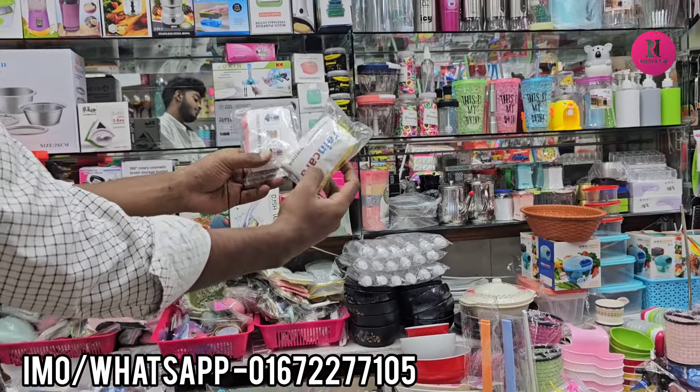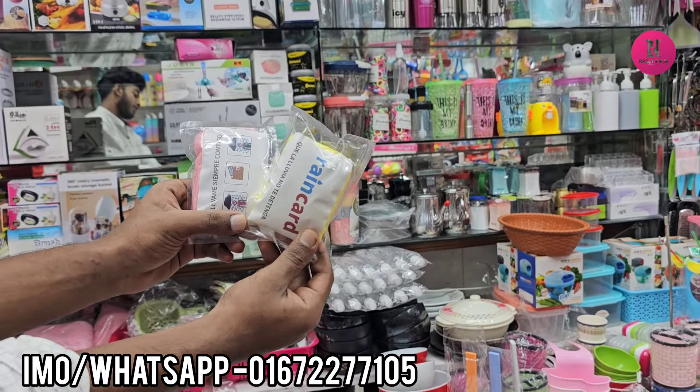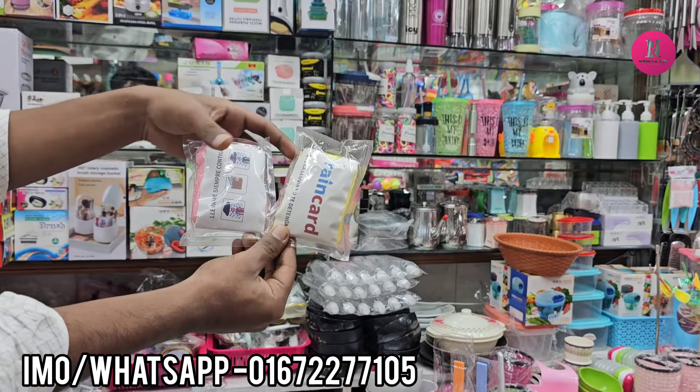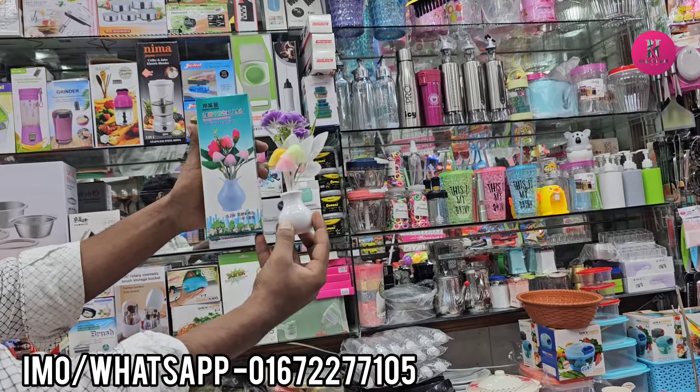There is a pocket raincoat. We have a pocket raincoat. There is a mushroom, a dim light. There are lots of prices.